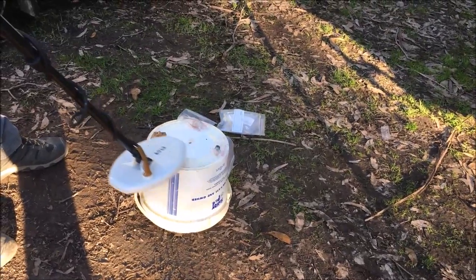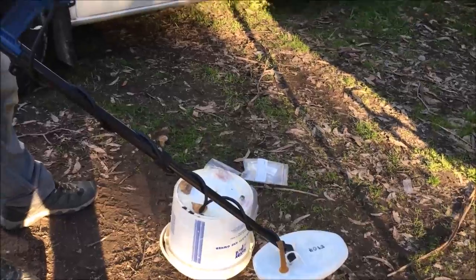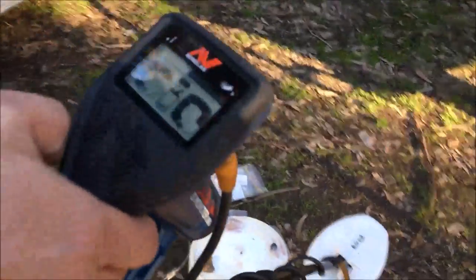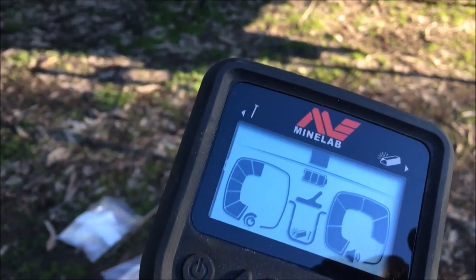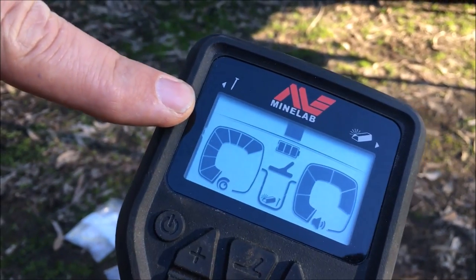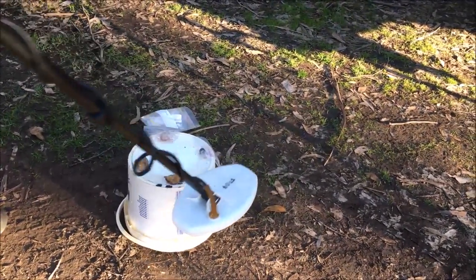Straight out of a reef that I dug out. Just turn it up to sensitivity eight. So that's six notches, or six segments — seven, eight. Much better.